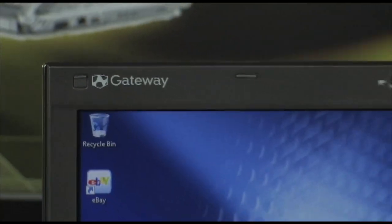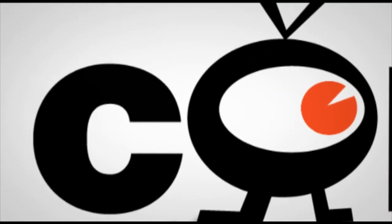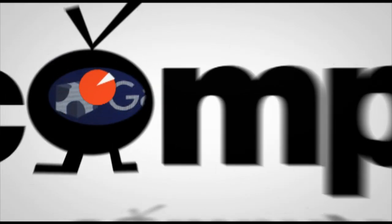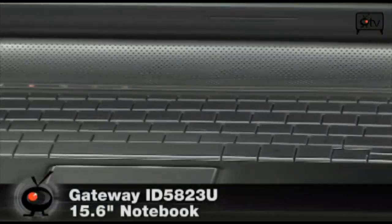It's a gateway and it's got all of the bells and whistles. Can't wait to tell you more about it. Don't go anywhere. You are looking at the Gateway ID5823U notebook PC.